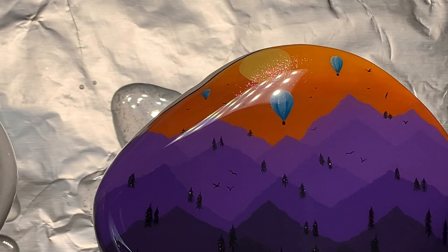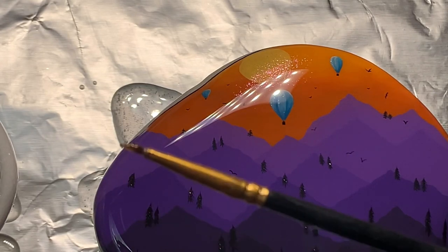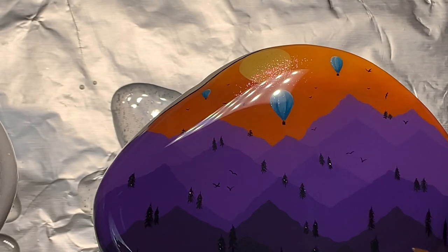Next, I'm going in with my little resin doohickey I showed you in the beginning. This is just an old paintbrush that has dried-up resin on it. I use this to scoop out or get rid of any little dust particles that are sitting on the surface.